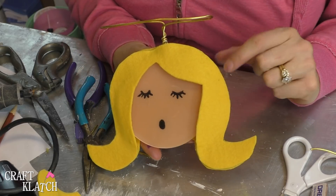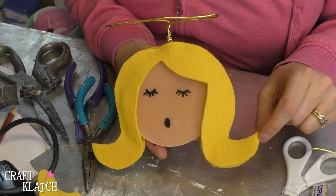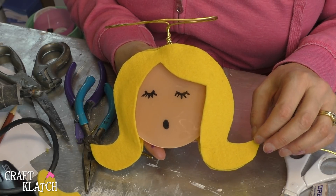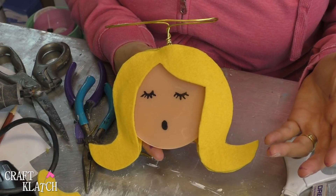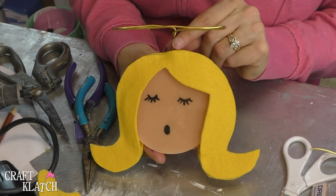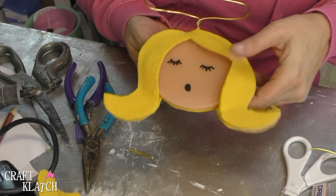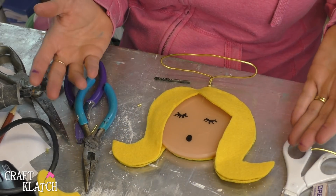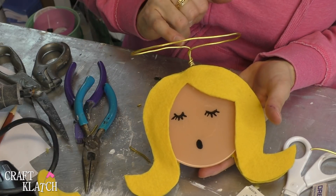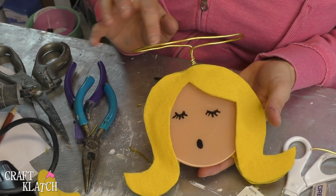And here's our angel coaster! The nice thing about it is felt is very inexpensive, so if after using it the hair gets stained or something, you can easily just cut her some new hair. You can change the style, you can change the color. The halo doesn't have to stay in there because we have not permanently attached it, but as long as you have it in there snug it should be fine. For a little bit of extra shine, you could always put a bead of glue around her halo and add some fine glitter — that would be pretty too.